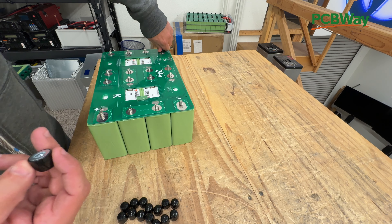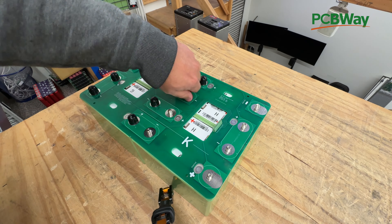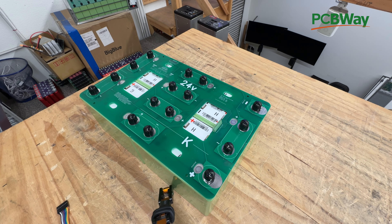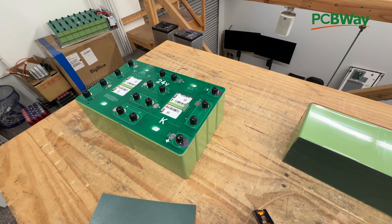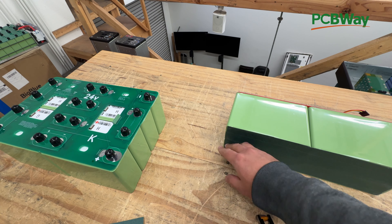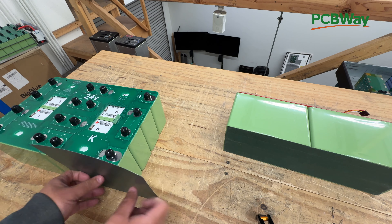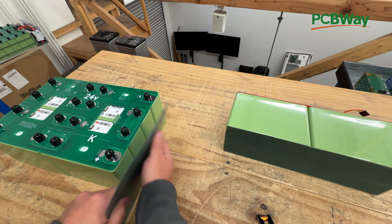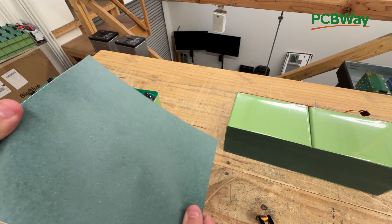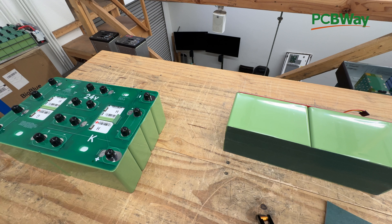So there we go — the washer is in there. After that, the last thing you should do is use fish paper to cover the bottom of these cells at a minimum. We usually cover the whole bottom with fish paper. You can also do the sides. It's self-adhesive so you can stick it in there and it will protect your battery cells. You can use it on the sides or even in between the cells — use as much as you want.